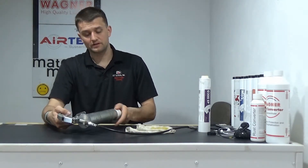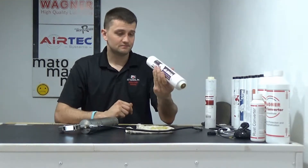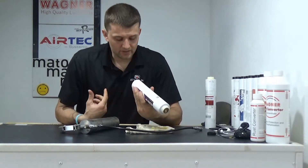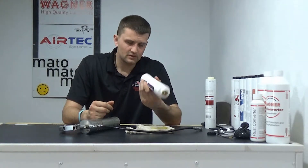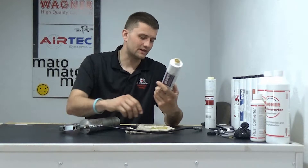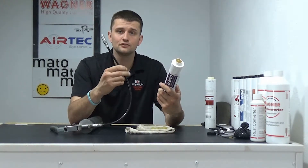Hint number three: maybe you take your tube of grease out and it's just about empty, like this one here. How are you going to get that grease out of that tube so you can keep greasing? Some people go find a stick or a screwdriver, but the reality is all you need is the hose on your loop shuttle grease gun.